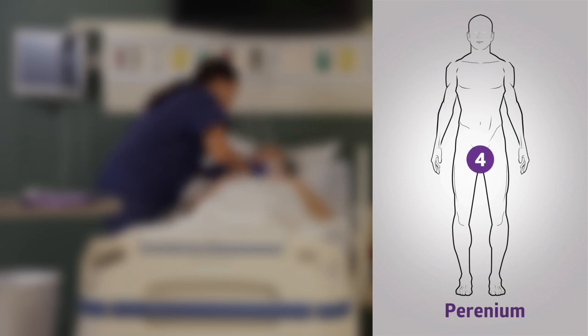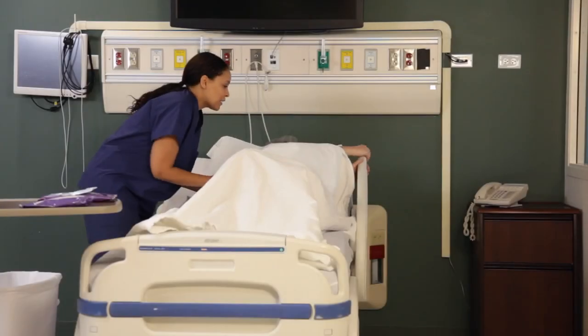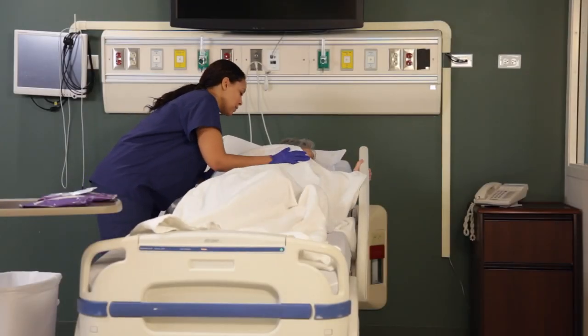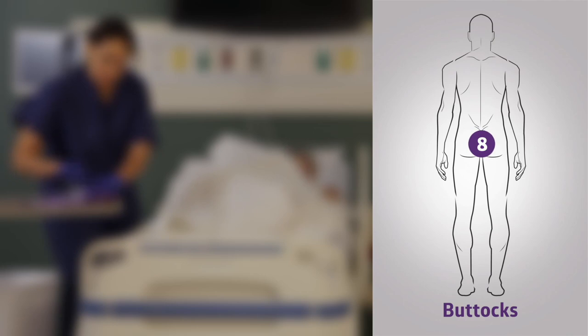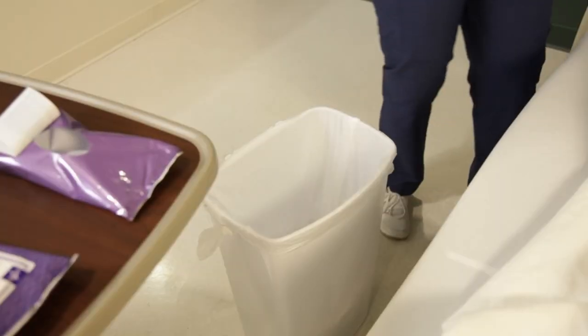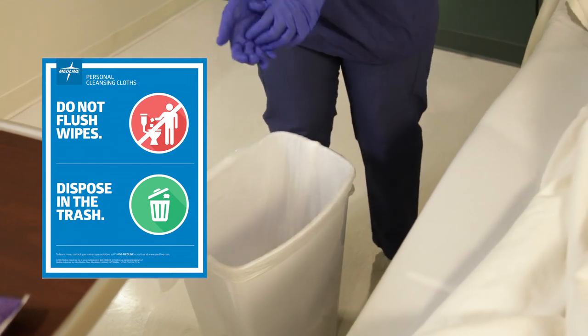Use the fourth cloth for the perineum, the fifth cloth for the left leg, the sixth cloth for the right leg. Then roll the patient or resident onto their side and use the seventh cloth for the back and the eighth cloth for the buttocks. Dispose of used cloths in an appropriate waste receptacle. Do not flush them down the toilet.